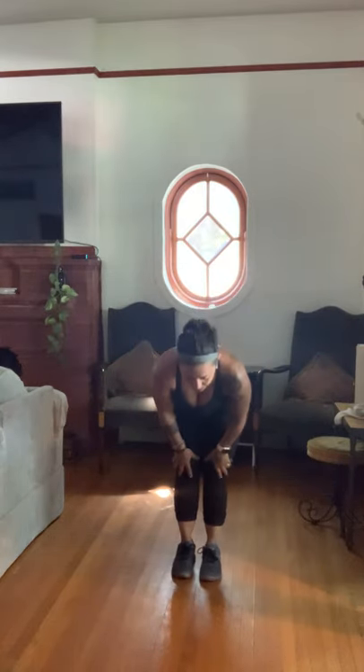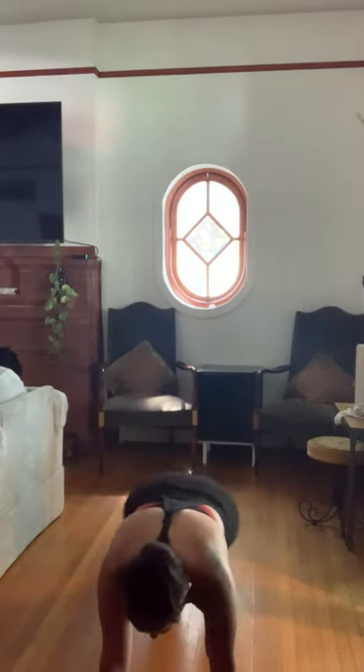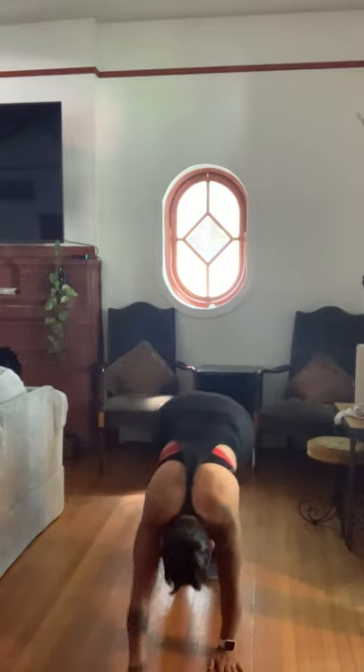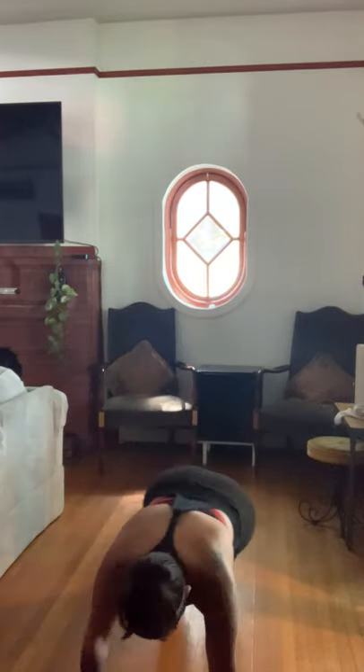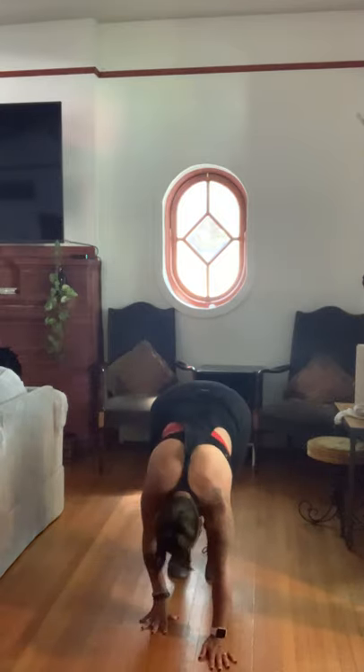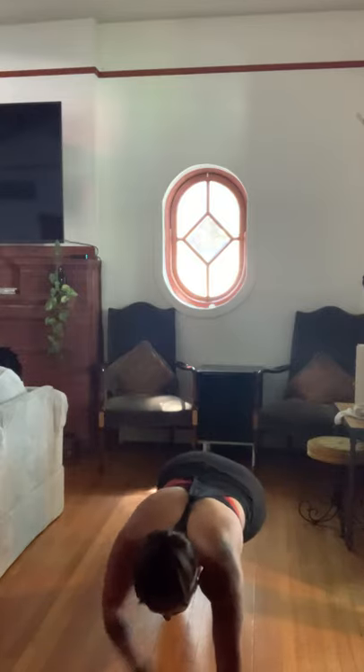Inchworms — shoulder taps and walk back ups, five of these. Let's go in three, two, and one. Walk it out, tap, tap, squeeze those legs, five and push. That's one. Walk it out, inch it out for two, push. Three, one through five, you guys are doing great, only two more. Four: one, two, three, four, five. Last one — one, two, three, four, five. Yay!